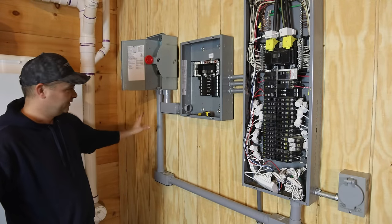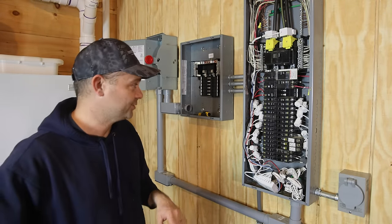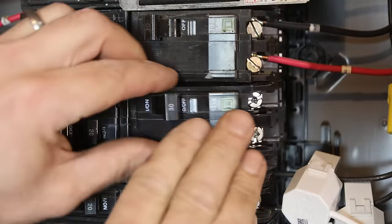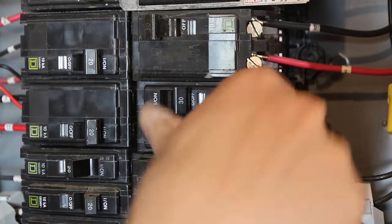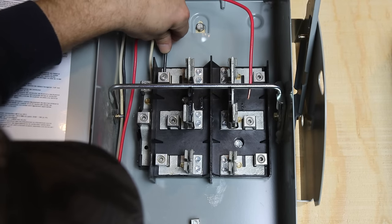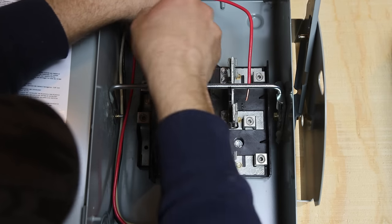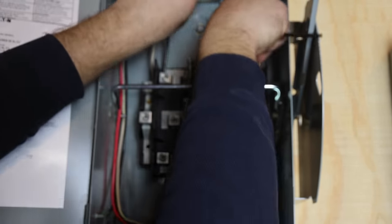I got the transfer switch mounted and the conduits between the panels, so the next thing I can do is start wiring this up. I'm going to start with the transfer switch and get it wired up first. We're going to add a breaker to send power to the transfer switch. This is a 100-amp transfer switch, and we're only going to feed it with 30 amps right now. Later, when our permanent system is in, we'll upsize the wire and add more power, but right now it's just going to be 30 amps.